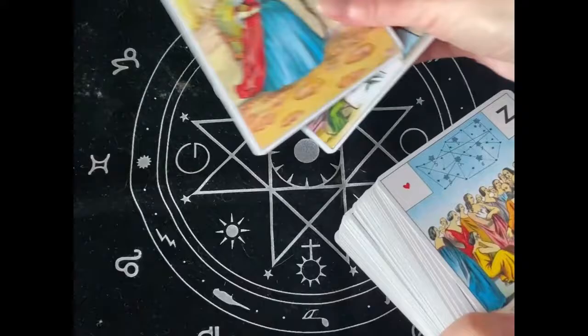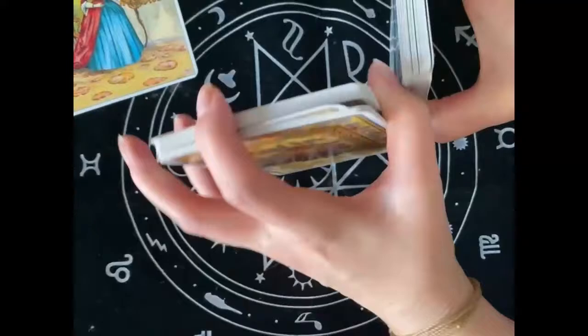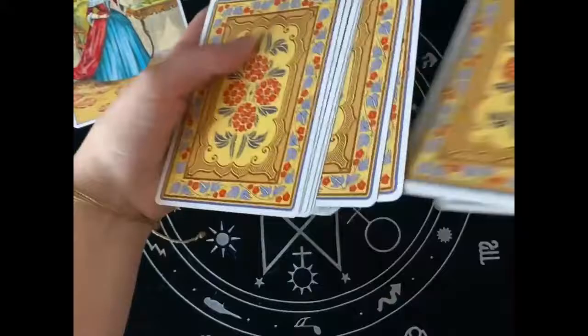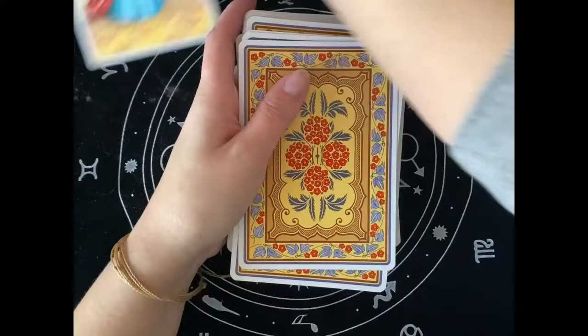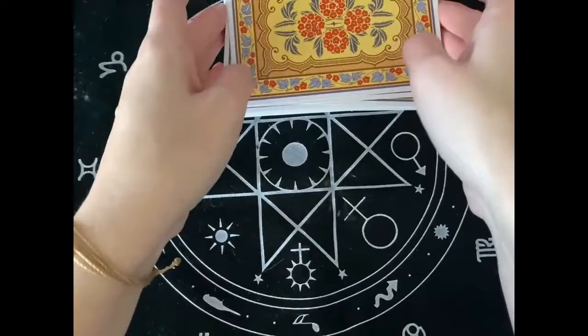Hello and welcome to Luna Noctis. Today I want to show you how I do a daily reading for myself. I'm using all the cards but I'm pulling out my card. I'm shuffling the cards really well, and now I'm taking my card and putting it somewhere in between the cards and shuffling again.